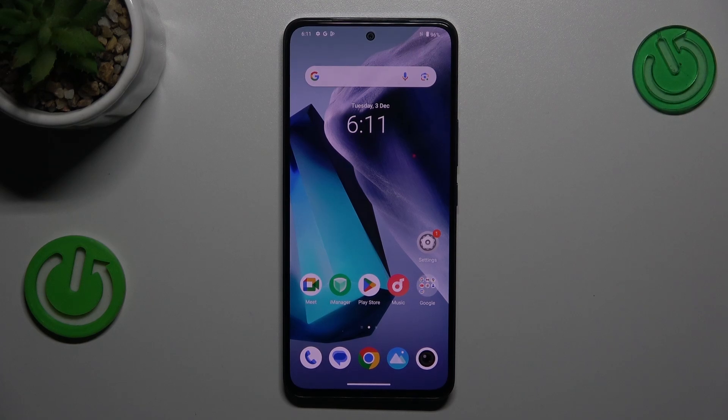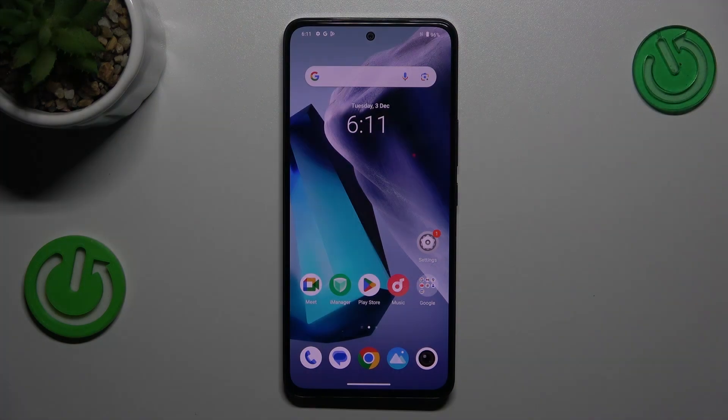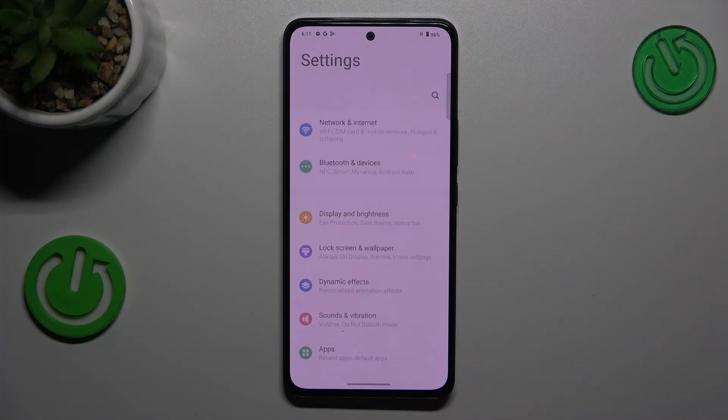Hi everyone. In front of me I've got the Vivo V40 SE, and let me show you how to change the three-button navigation into gestures on this device. Let's start by opening the Settings.